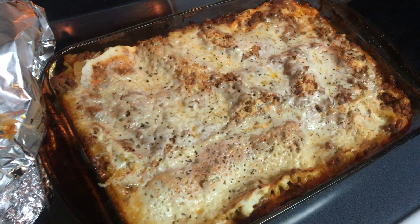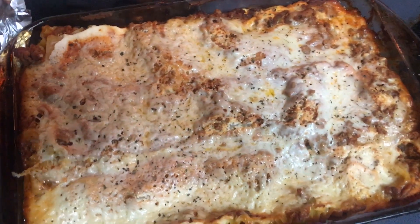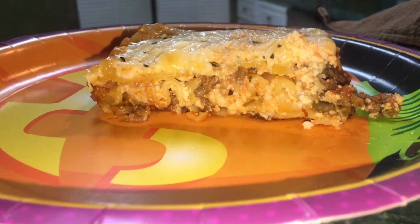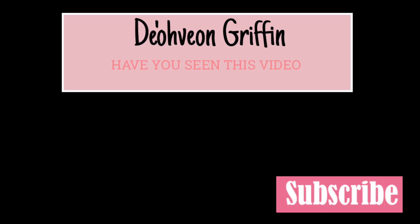This is the finishing result of the pasta — it looks good. This is the inside of the lasagna. See ya!